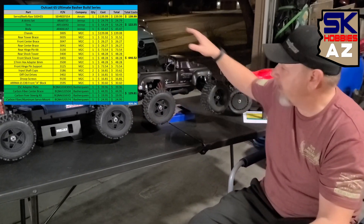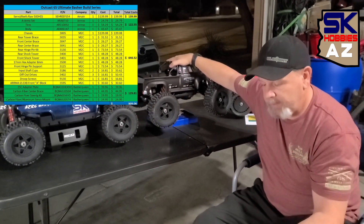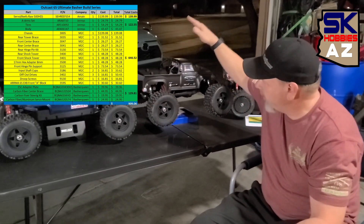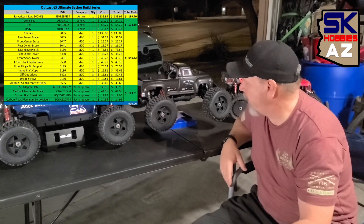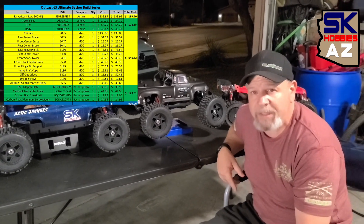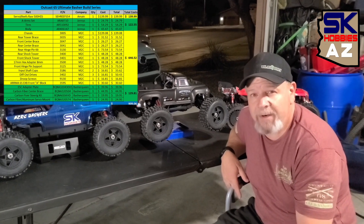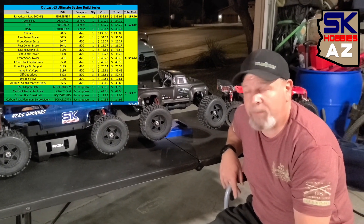Total build on this project, because we started with an OutKast already, was $909.06. And that's what brought it to this bad boy today. So there's your breakdown on what it costs to build this. This project's been in planning for a while now, and it took us this long to get everything we needed to get this bad boy built, and we did it.